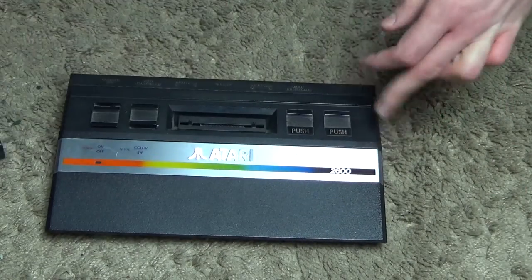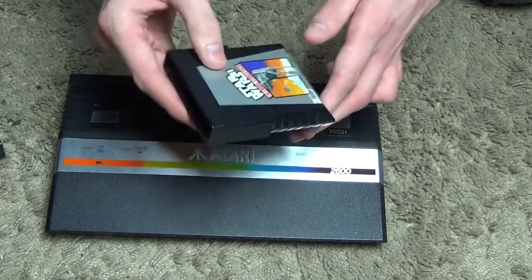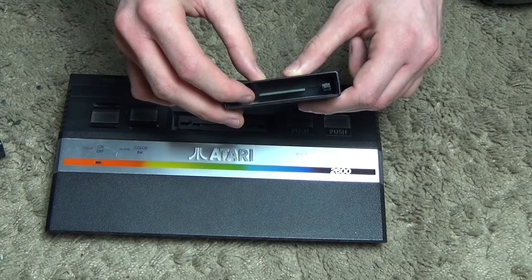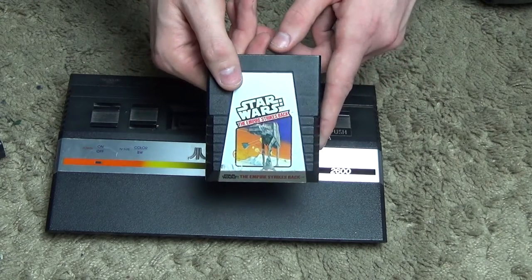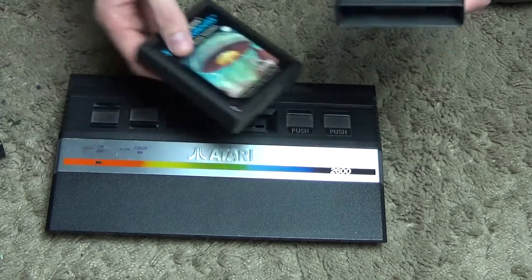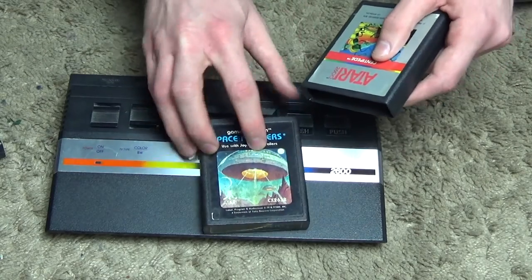There are certain cartridges though — if we have a look at this one made by Parker Brothers — where you can see the circuitry right there. This is the Star Wars: Empire Strikes Back game. I've got a total of 13 games for the Atari 2600.